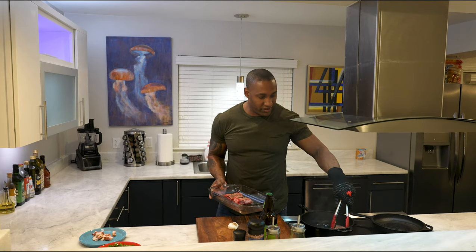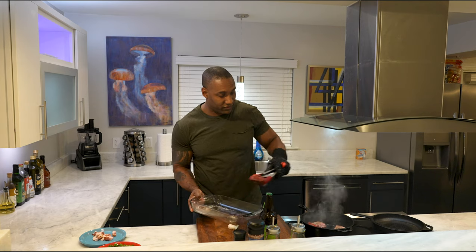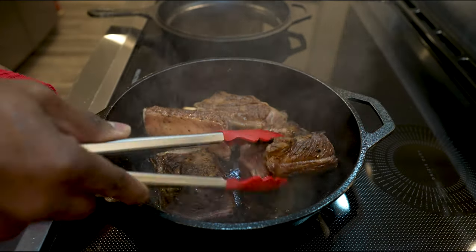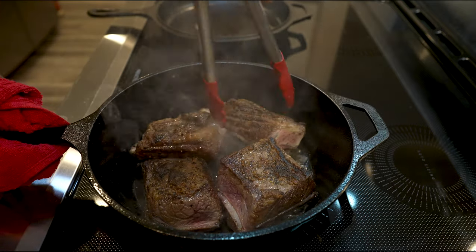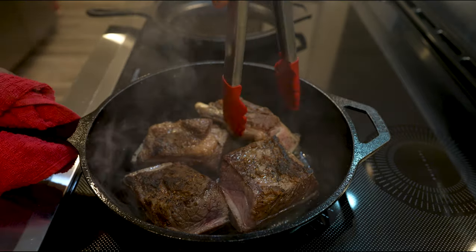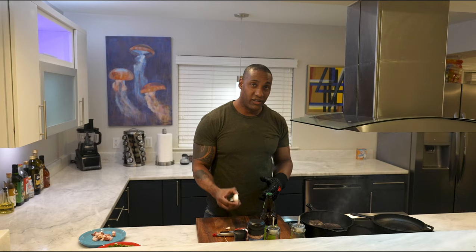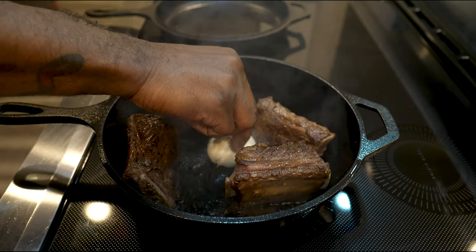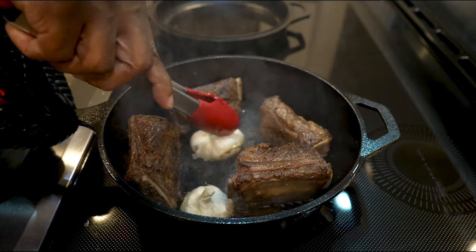Sit the short ribs in — that is the sound you want to hear. The key thing is browning all four sides of the short ribs. You want everything to be aesthetically pleasing; if you don't sear them really well and you pull them out and put them on the plate, it's going to look like a baked or boiled piece of meat. Take your garlic and place it face down in the pan because you want that area to cook. After about a minute, take the beer and pour it in.